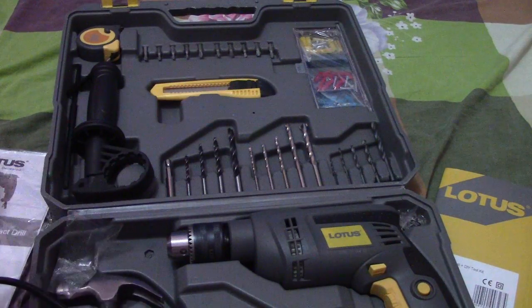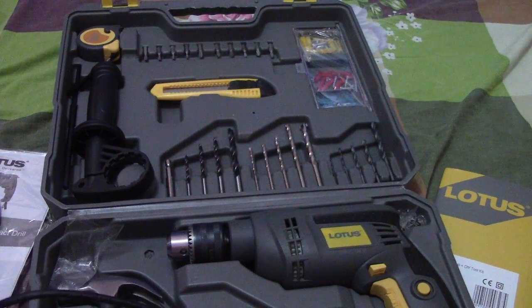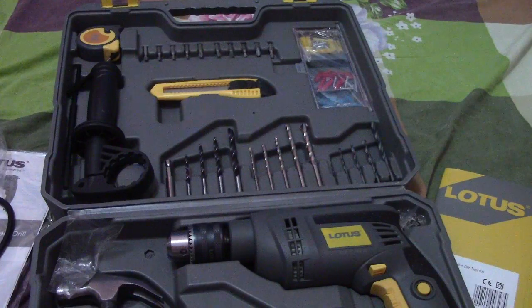Thanks for watching guys, I hope you liked this video about my new impact drill. Have a nice day and see you next time — bye!